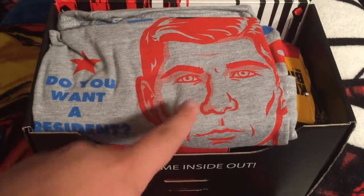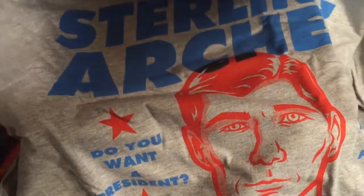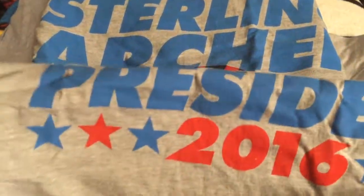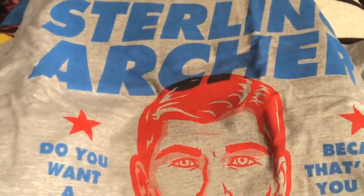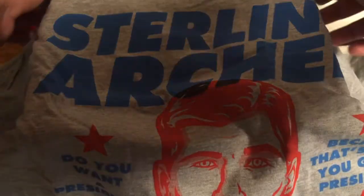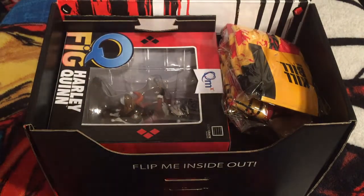Alright, so that's Loot Crate. Archer! It's an Archer shirt, it looks like. Sterling Archer. President 2016 — because that's how you get a president. Do you want a president? That is pretty cool. So I already like this shirt. I'll be honest with you guys, I have not watched Archer yet. It's in the list of things for me to watch, but I might have to watch it if I want to wear that shirt.